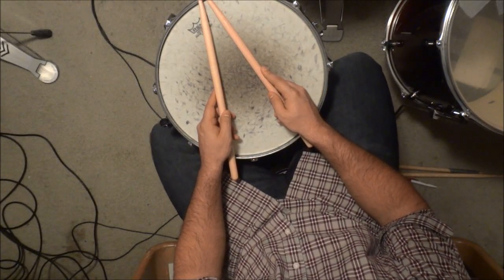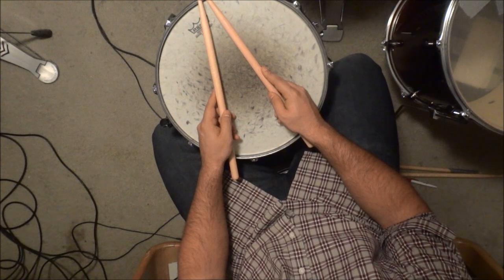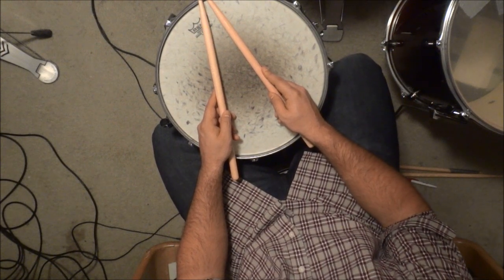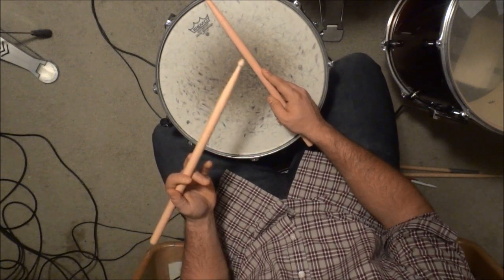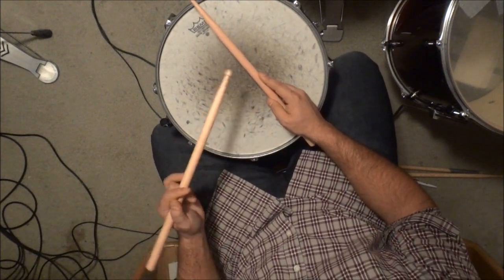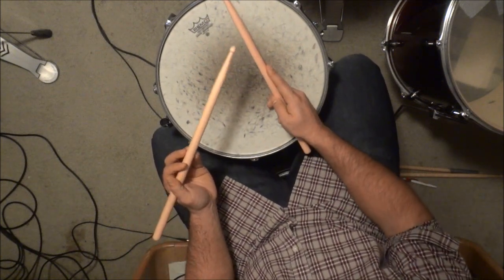Today I'm going to show you how to hold your drumsticks using the traditional grip method. It's very simple — one hand will be holding the drumstick with an underhand grip and the other hand will be holding the drumstick with an overhand grip.